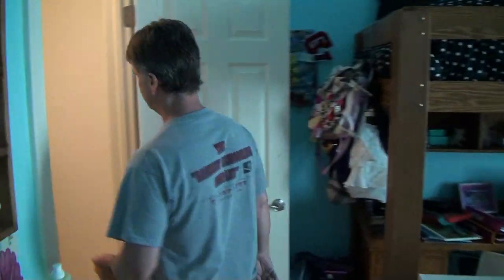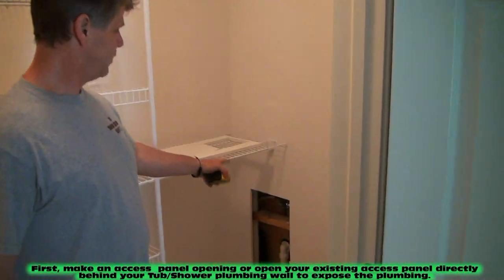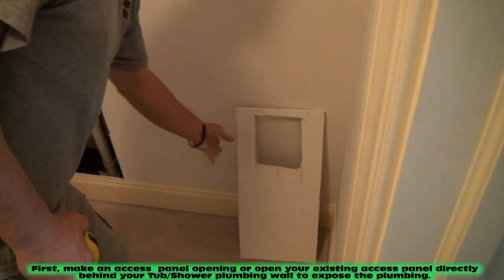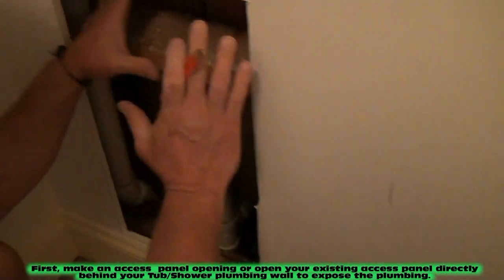We're going to go in here and I'm going to show you what I'm doing. What I had to do was cut a hole behind the tub. The reason I had to do that — I cut this piece of drywall out because there wasn't an access panel back here. So I'm in behind my tub right now.